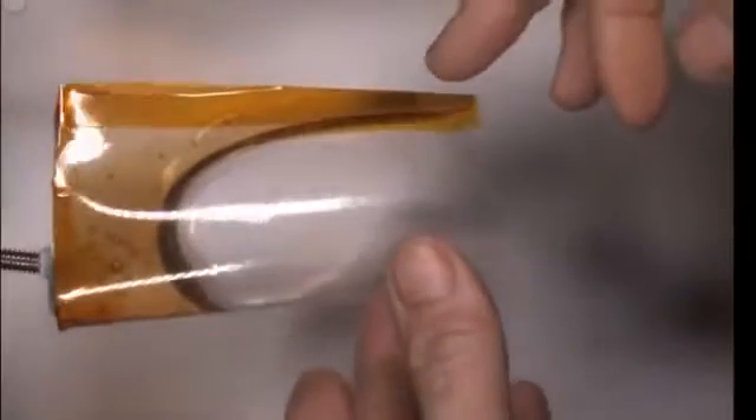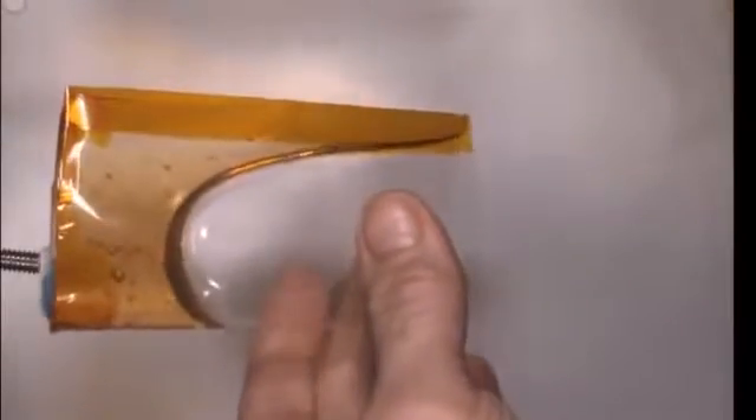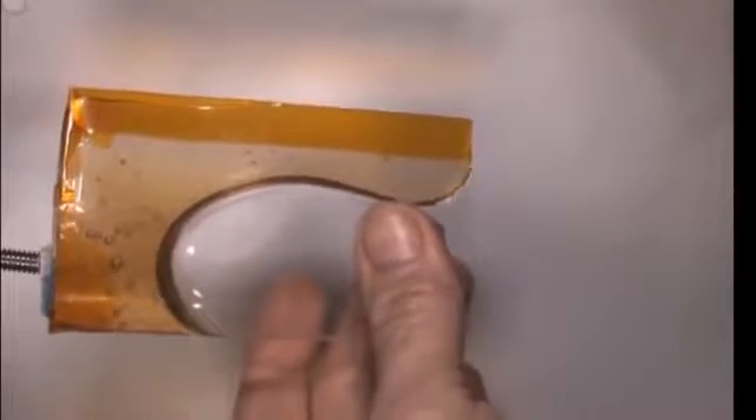We drink all our fluids from bags — we suck them out of bags with a straw. But this container uses capillary force and container shape to make the fluid rise up the side and park itself right next to the lip, where now you can casually sip your tea or coffee or whatever.